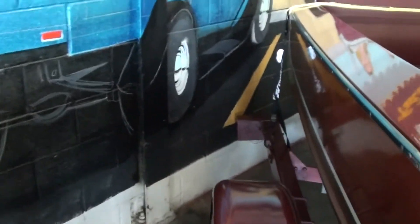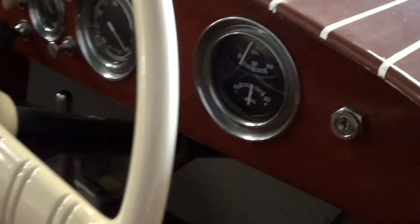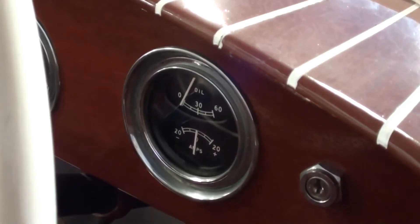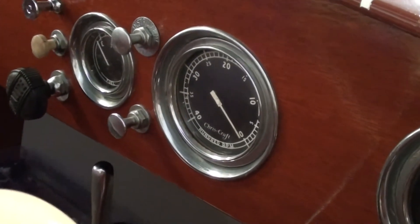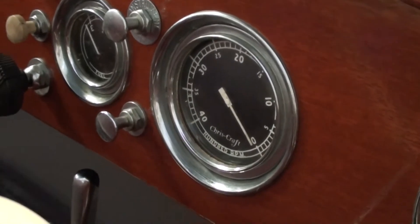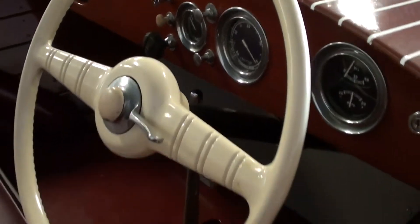Very slick. Here we'll check out the controls — you can see it still has its original wheel. You get the oil pressure and amperage tach right there in the middle, and then a fuel gauge to the left there. Definitely a sharp-looking boat.